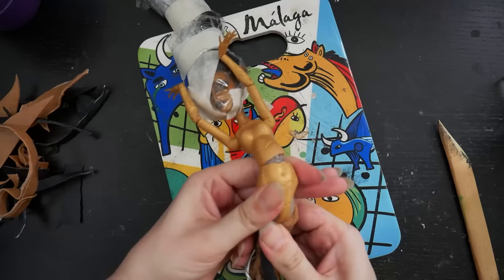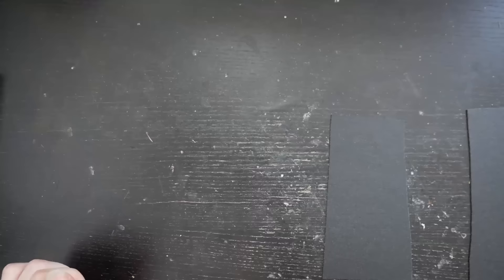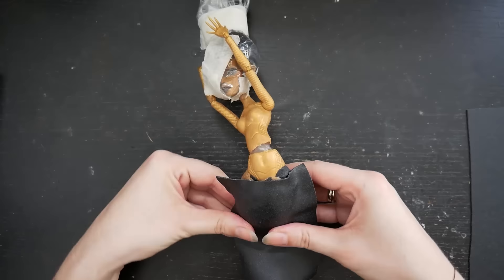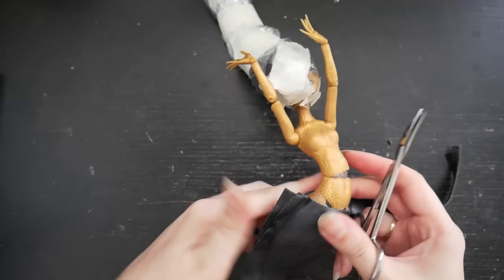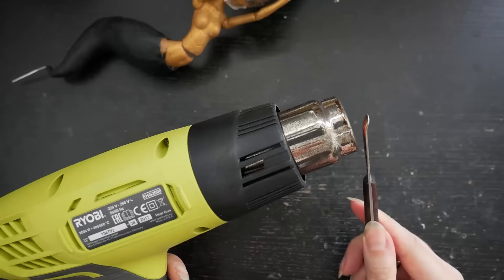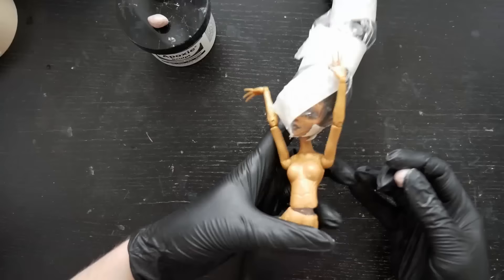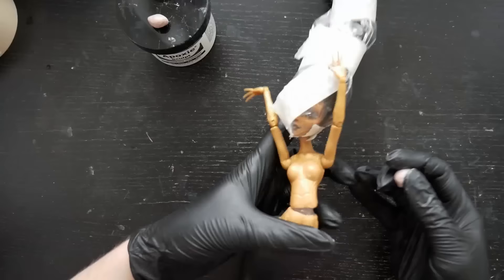From my precious Worbla scraps, I created the base for the tail. The wire I'm inserting here will work as a big fin attachment. To make the tail smooth, I covered it with bigger Worbla pieces.